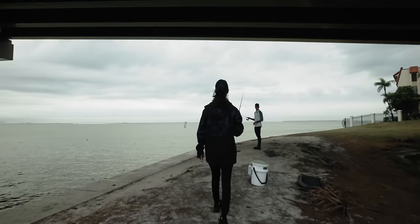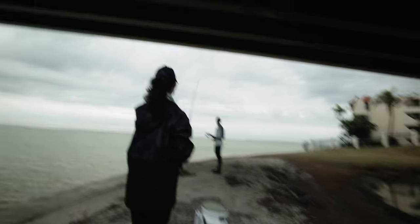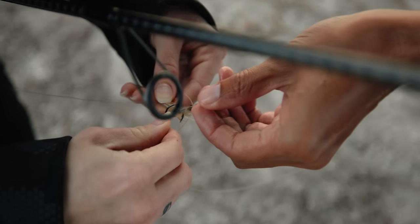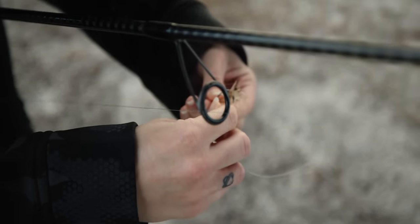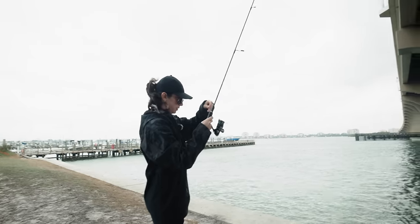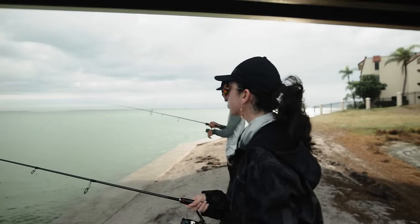I just got a really good bite and then my shrimp was gone. Oh really? Yeah. Is it a thump? Yeah. Nice. There you go. It's perfect. Whoa, I just saw a snook. Are you still alive? Oh, that was a good hit.